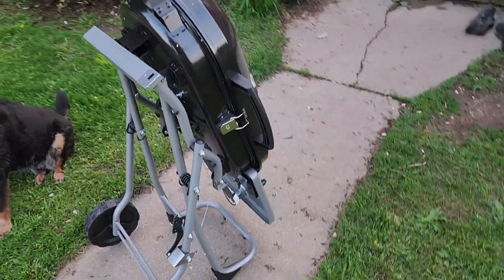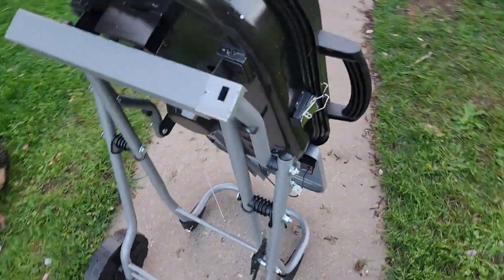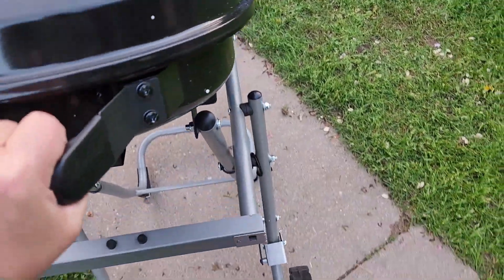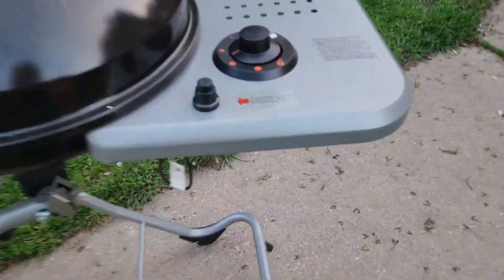It makes it easy for storing in the garage or traveling. Then to put it back into place, you just fold it back down and you're ready to rock and roll.